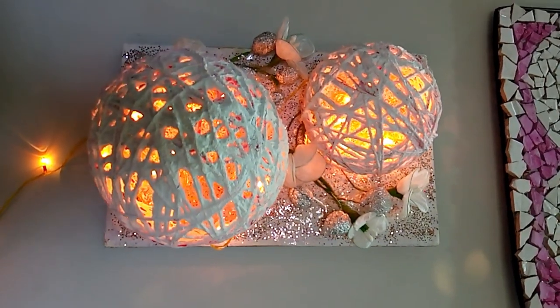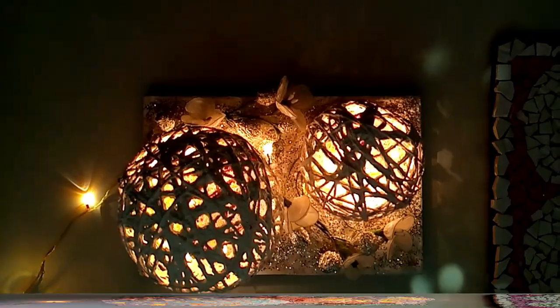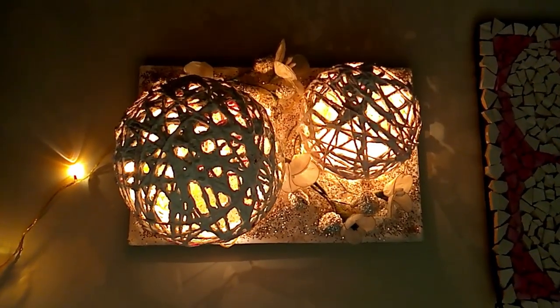I also added some flowers, but if you want you can keep it plain. Again, I hope you liked it. See you in my next video, goodbye!